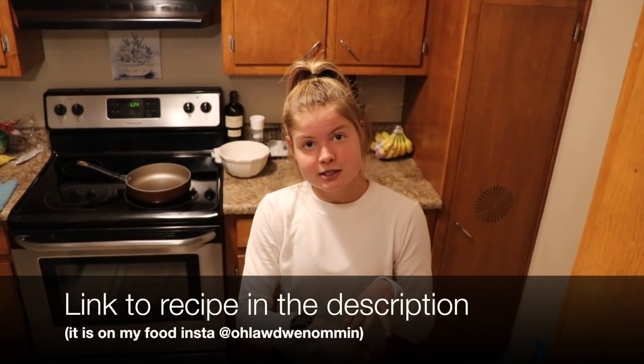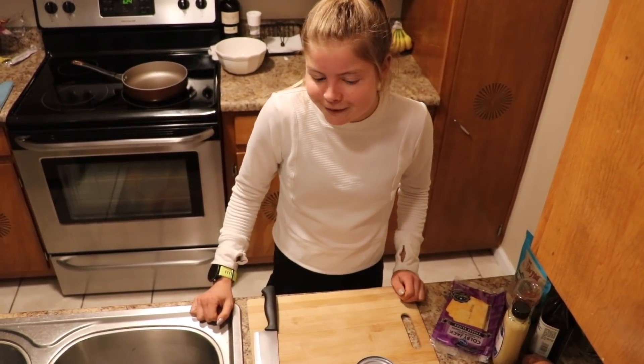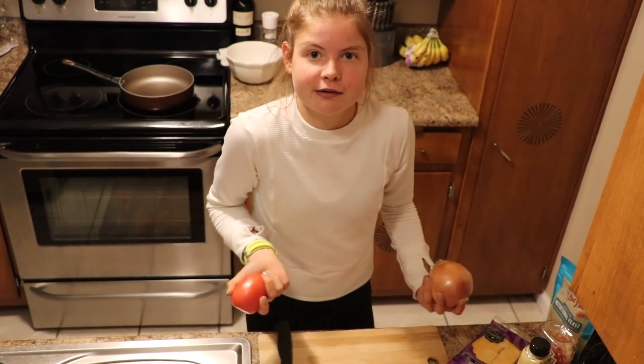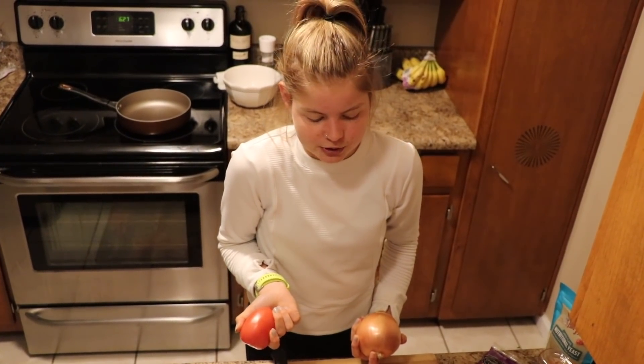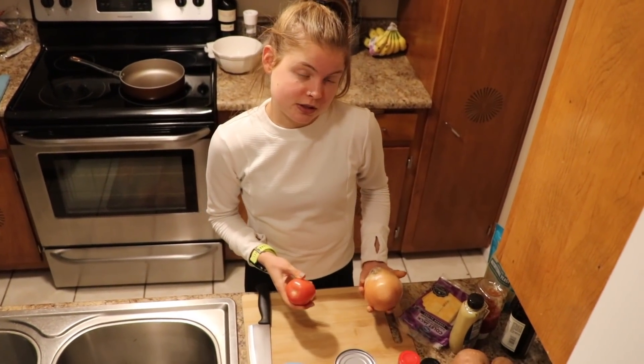I'm gonna make some tuna melts today with a little twist on them. They'll be on sweet potatoes instead of bread, just because I love sweet potatoes. It's gonna be a sweet potato, some tuna salad, marinara, and then cheese on top. So pretty tasty, pretty easy, pretty quick — just a banger of a meal. And it's kind of a choose-your-own-adventure sort of meal. This is just a baseline; change it up based on what you have on hand or what your flavor preferences are.